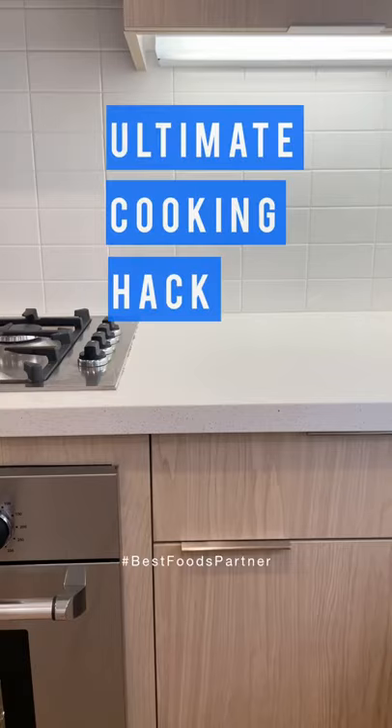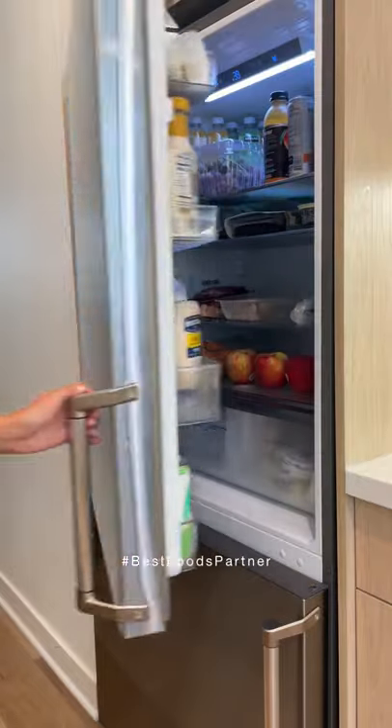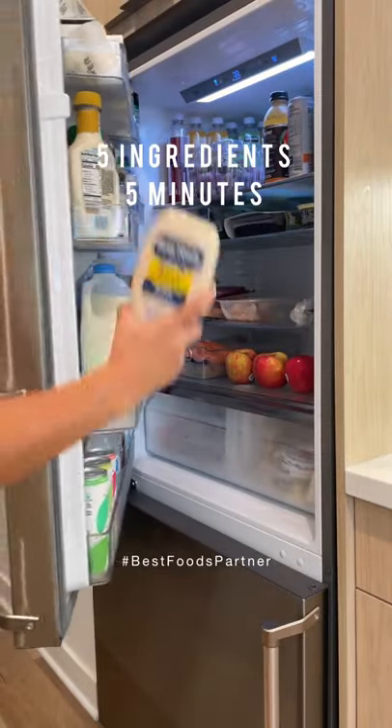I just learned the ultimate cooking hack, and it's with the magical ingredient, Best Foods Mayo. I've partnered with Best Foods to show you this amazing five-ingredient, five-minute recipe using things you already have in your fridge. Let's go.